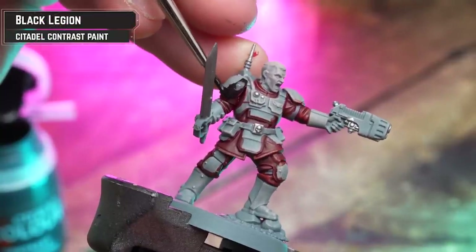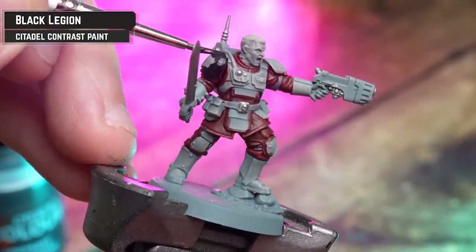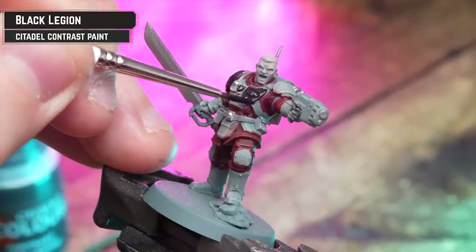First up, we're going to be using Black Legion straight from the pot — coating over the armor with this. You don't have to worry if there's some red already on there, because Black Legion is going to coat straight over that.